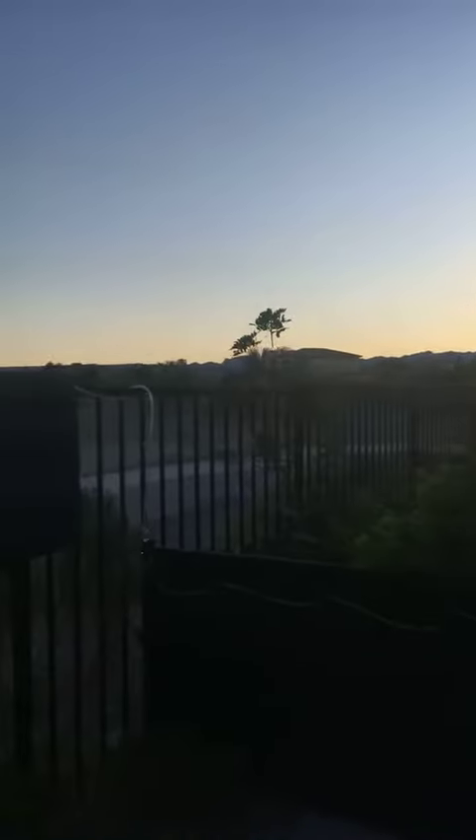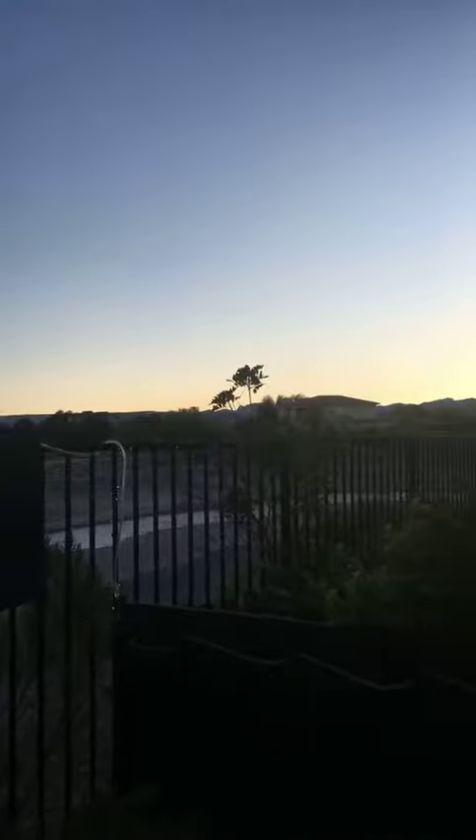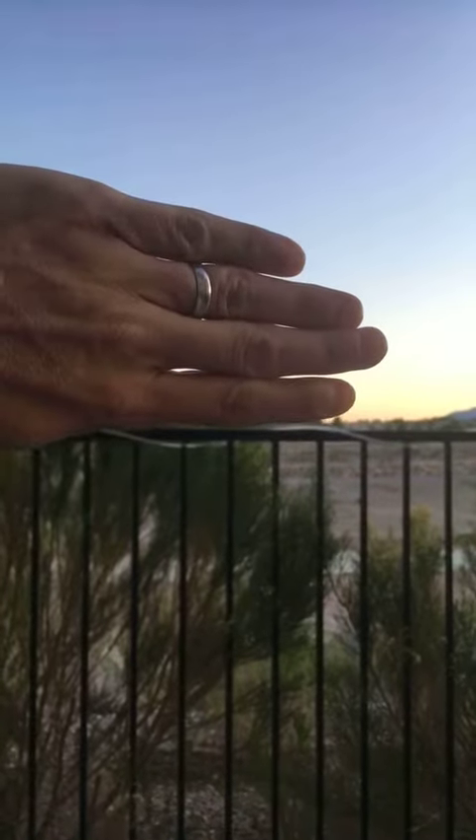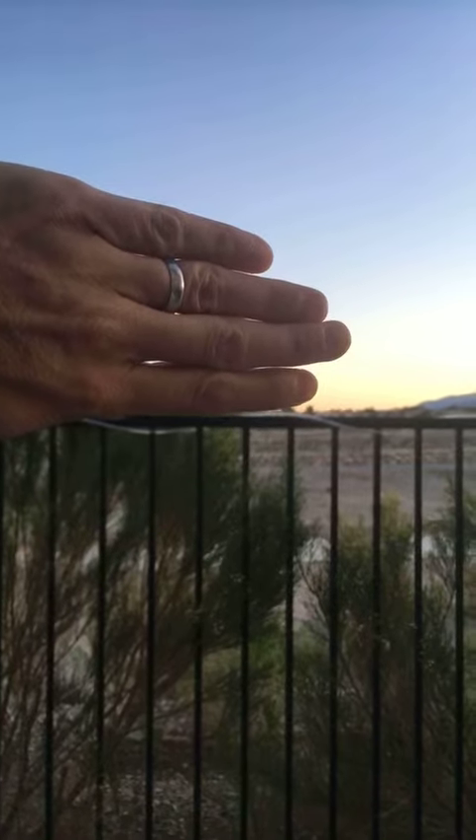I'm going to flip the camera around. The sun has gone down a bit so I'll move away so the camera can actually see something. What you basically do is put your hand up with your fingers. If I do it over here so you can see a bit better — on the horizon, you put your hand up.